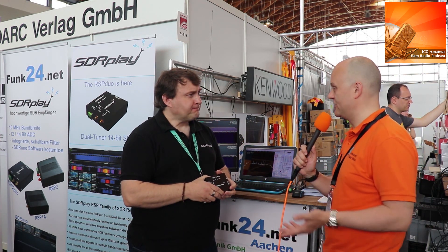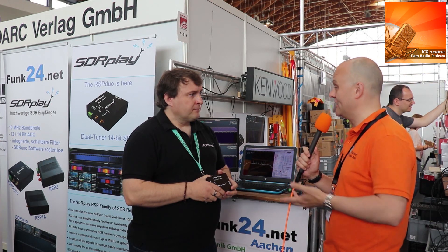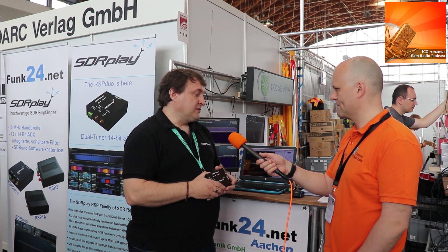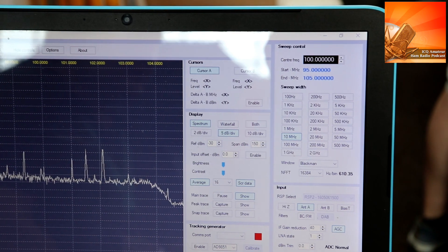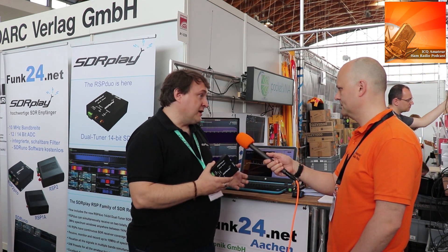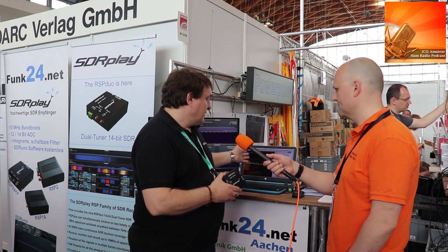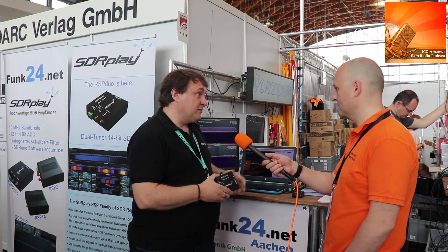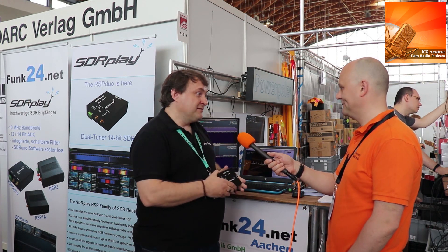It's very open — we're comfortable allowing other companies to develop software, and there's a real community around this product range. It's important that people can use a fully documented API that supports all the hardware functionality. We have an example here of spectrum analyzer software that Steve Andrew in Australia has written purely based around the RSP family using the API, doing spectrum analyzer functions, wideband sweeps, and accurate power measurement.